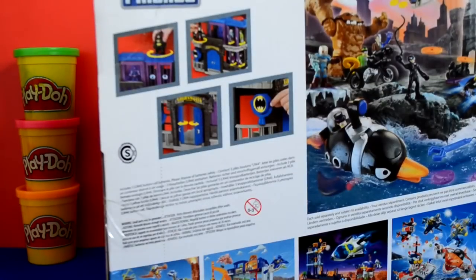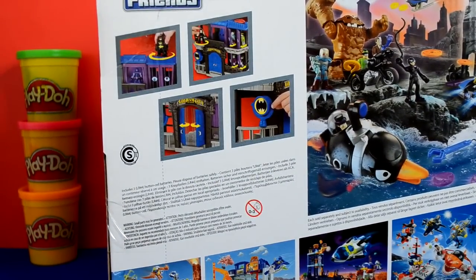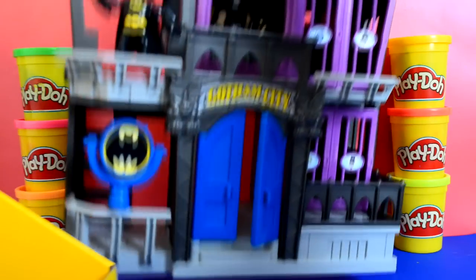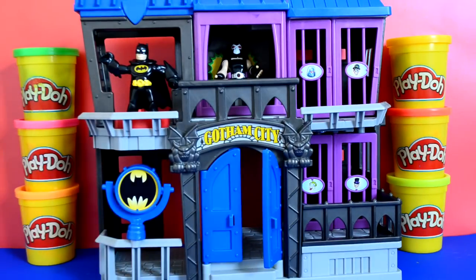As you can see here, there are just some of the features that the box shows. But the box doesn't actually show how good this playset is. As you go around it, the detail on it is just amazing.